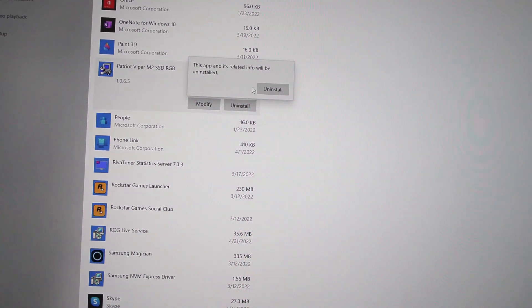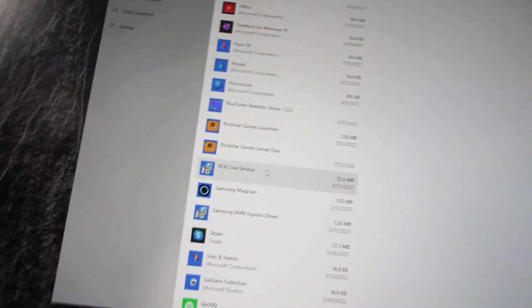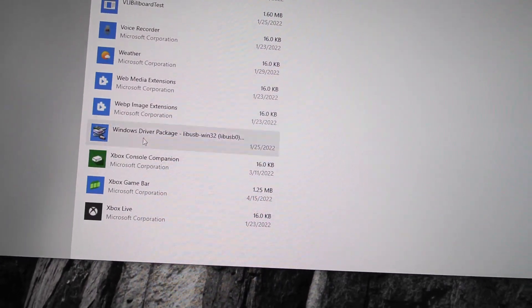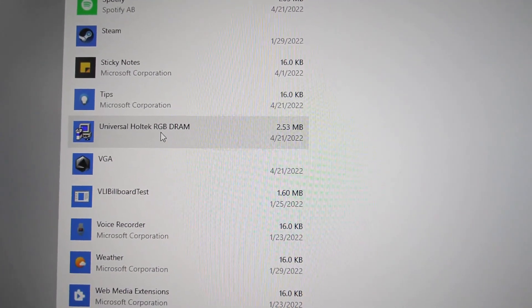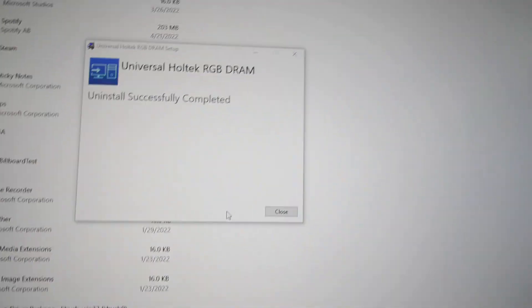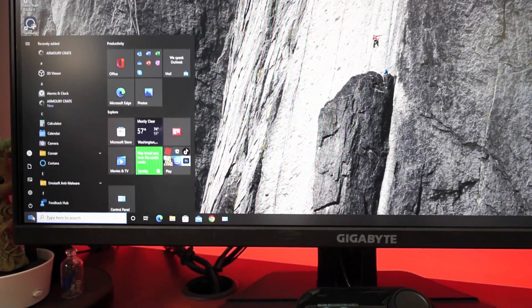Then replicate that for the second Patriot entry — Uninstall, yes. Now there's one more that sometimes downloads: keep scrolling down to the U's and there is a Universal — sorry — a Whole Tech RGB DRAM entry. I don't have any of that hardware, so uninstall that one too. Once you've closed out of all those, go ahead and give your PC a fresh restart, and those programs will not be there anymore.